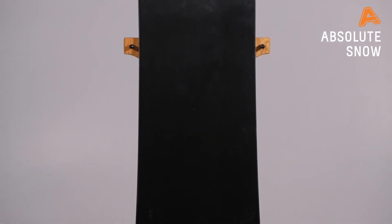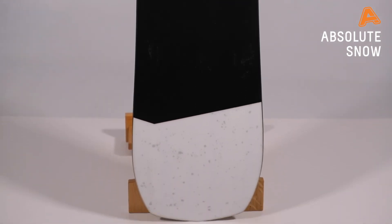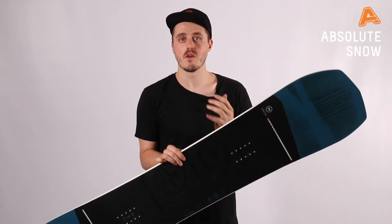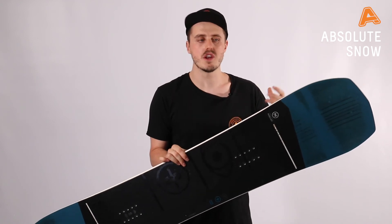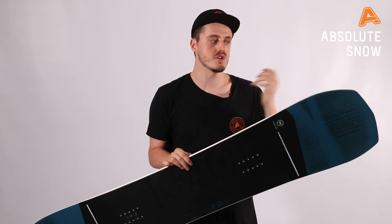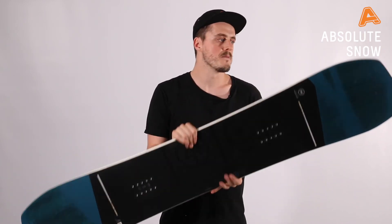If you're a beginner to advanced snowboarder with freestyle on the mind, this is definitely one to check out. It's got a nice forgiving profile to give you confidence if you're more of a learner, but if you're an advanced rider it has all the tech in it to make sure you have ultimate response, hold, and feel. It really is a board to progress into.